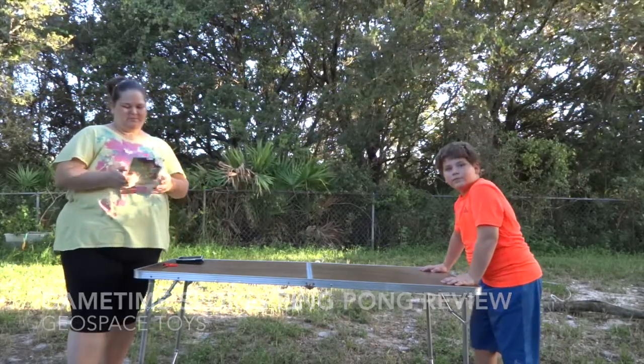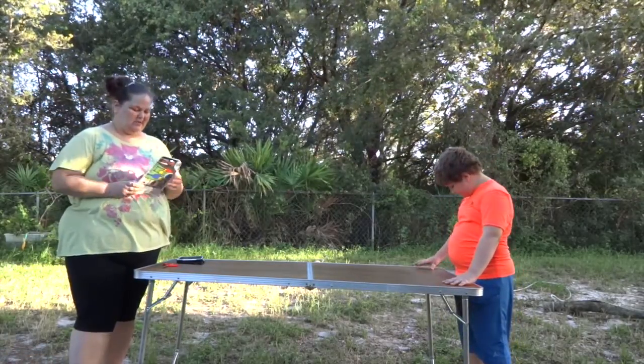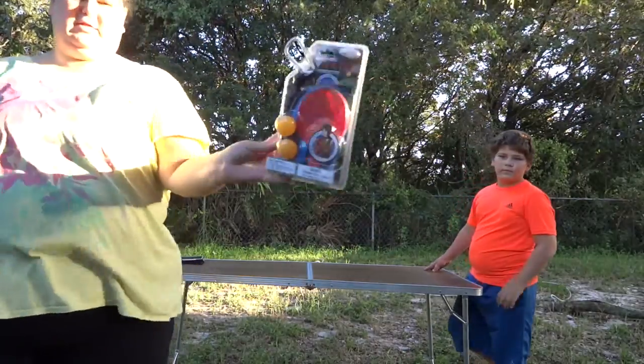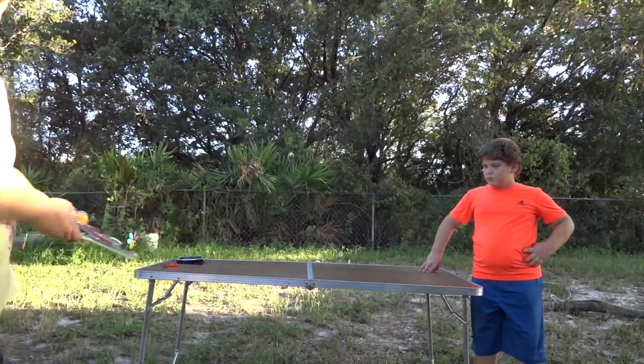Hey, it's Carol with Oangle. We're doing another review for a Geospace Play product. This time it is for the Game Time Clip-On Portable Sports — this one is the Ping-Pong. In a minute we're going to open this up, set it up, and show you.